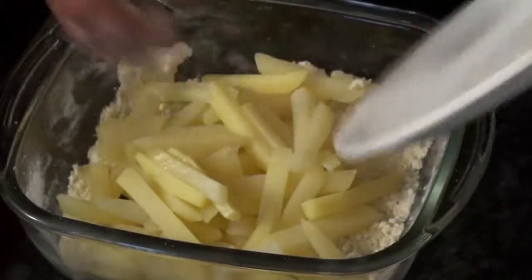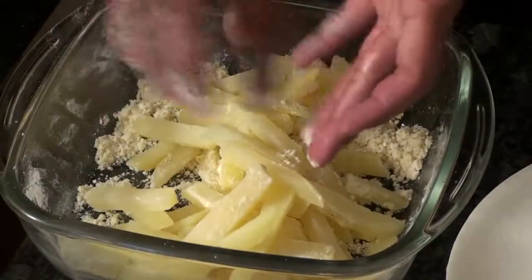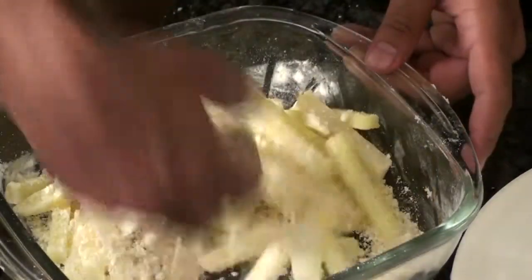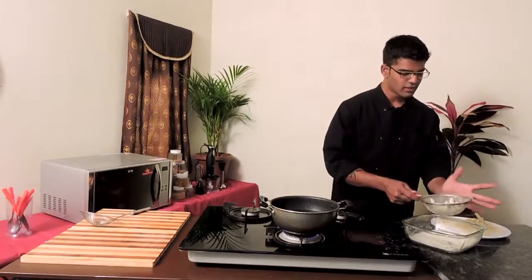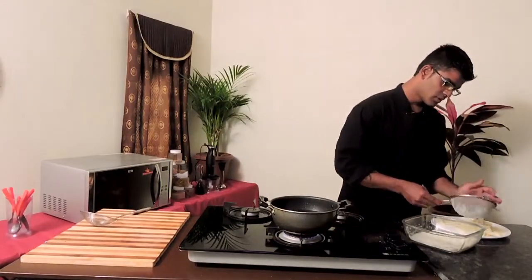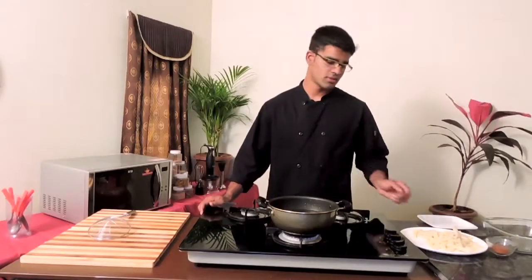Once the flour is ready, dump your potatoes into it. Don't put your hand in and mix roughly — your potatoes are going to break and they will not be perfect fries. What you want to do is toss it, or use your hand from beneath and just sprinkle the flour around. Once the potatoes are coated, take a strainer and dust the extra flour off so that it would not spoil your oil.